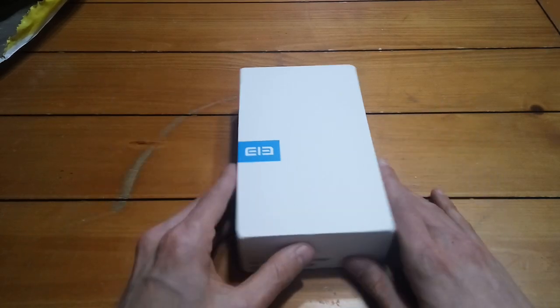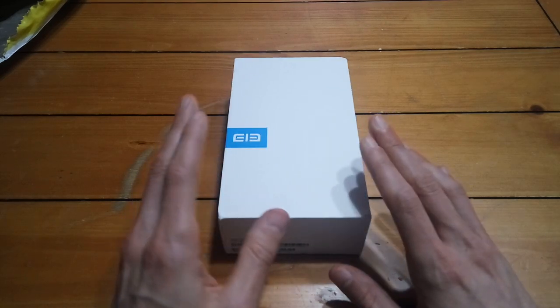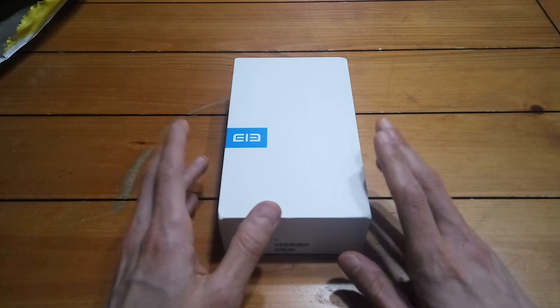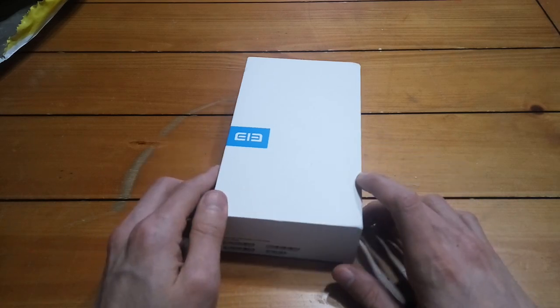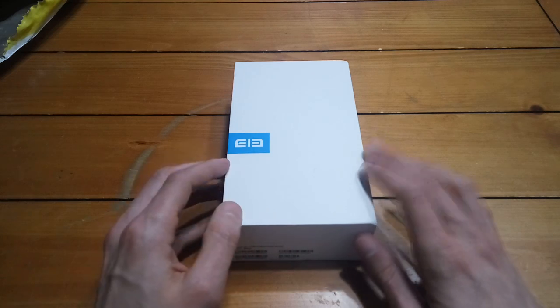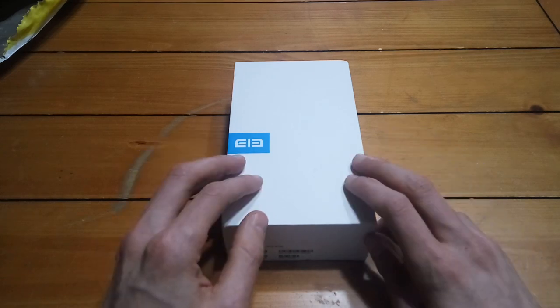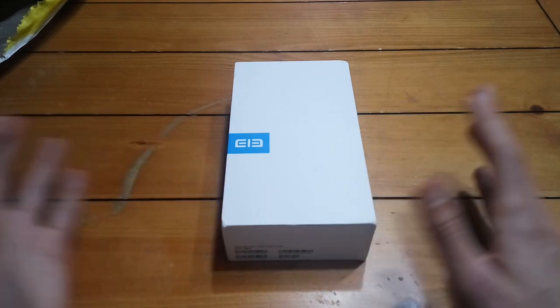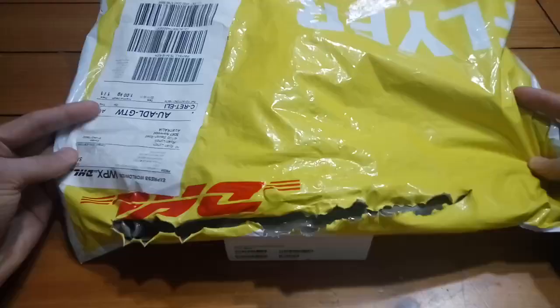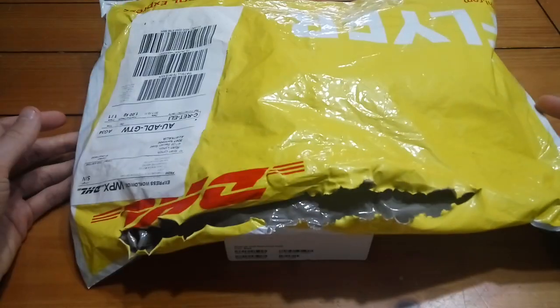Anyway, I decided to go with the Elephone S8. I got it on sale at Gearbest — regularly $280 US, I got it for $240, and I believe it's still $240 right now. The link is in the description. I want to do a quick unboxing for you. It came via DHL so I paid the extra $10 or so to get it here a little bit quicker.